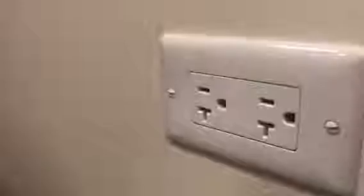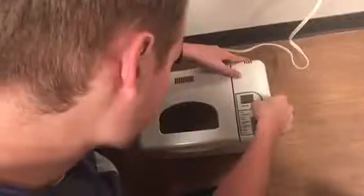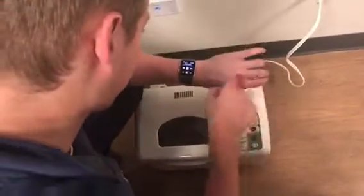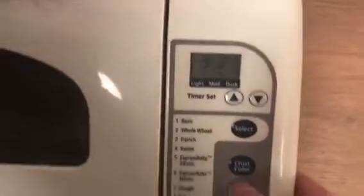After that, I close the lid, move it outside, plug in the machine, and set the timer for however long. In this case it was nine hours, so it would be ready in the morning. And then I press start, and it is ready to go.